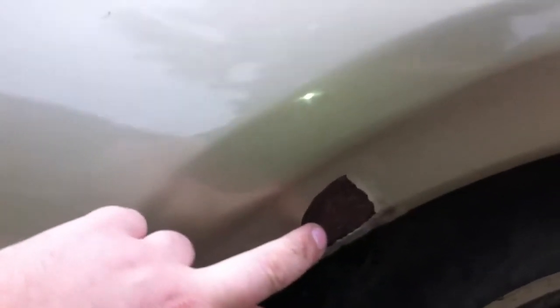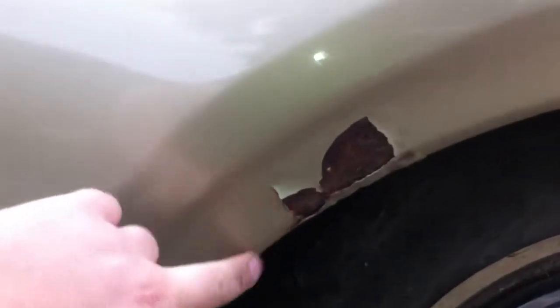The one major spot is right here. It is still solid — it's just surface rust, but it needs to be attended to before it does go through. Same over here, you've got some bubbling. Those are kind of the worst spots on the car as far as rust goes.